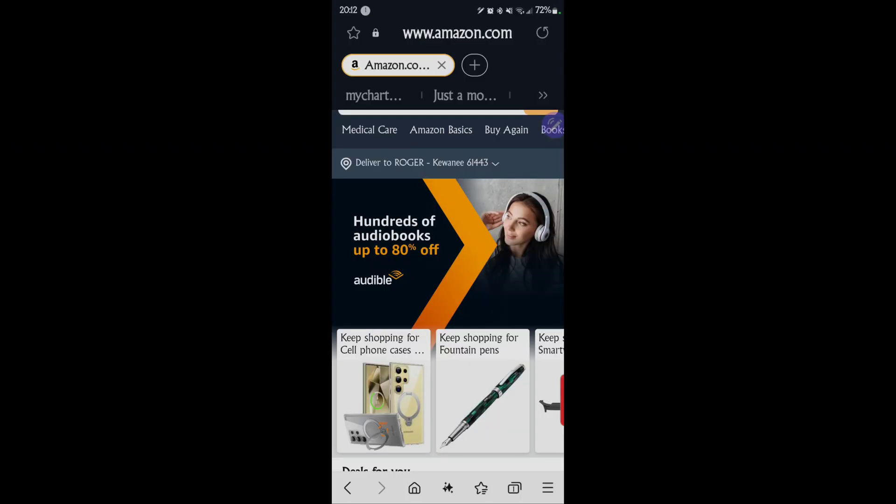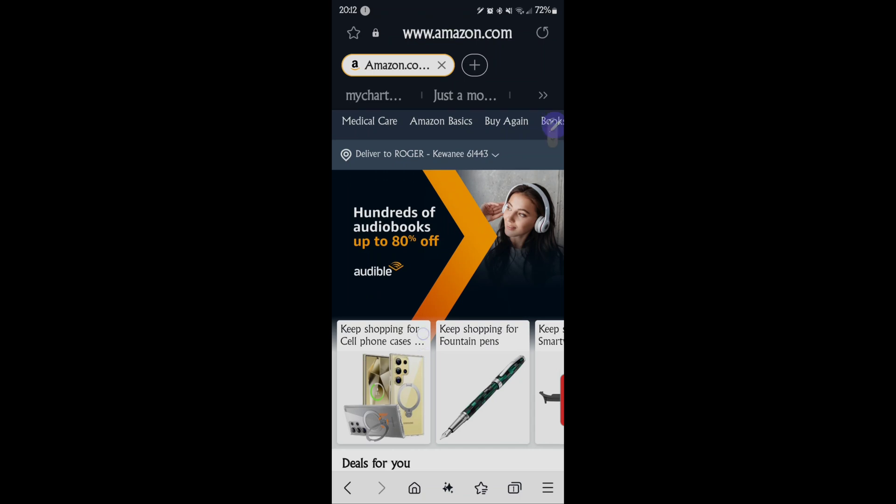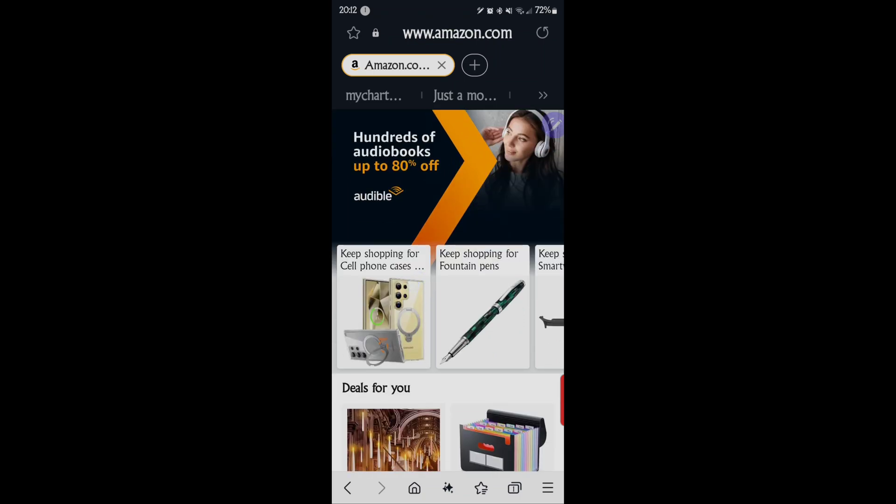For my next video, I'd like to do one on the Samsung Galaxy S24 Ultra and all of the other One UI 6, 6.1 phones, tablets, etc. And it's on how to take a screenshot of your entire page as it scrolls. So we're on my Amazon page here.